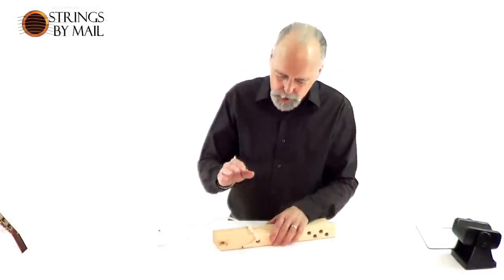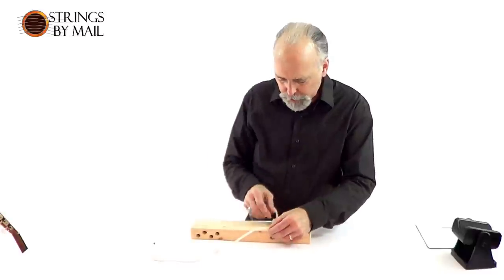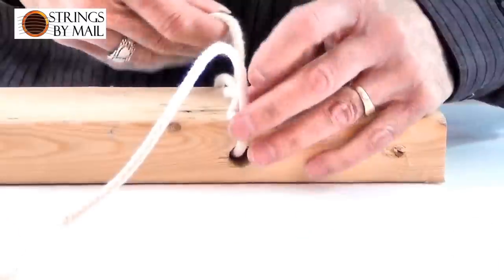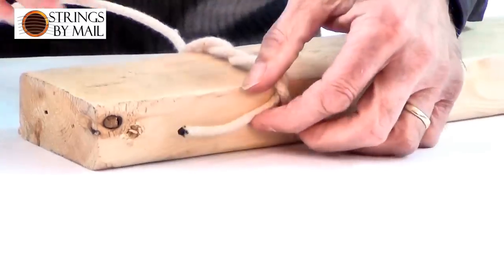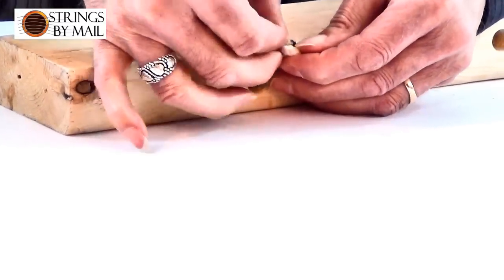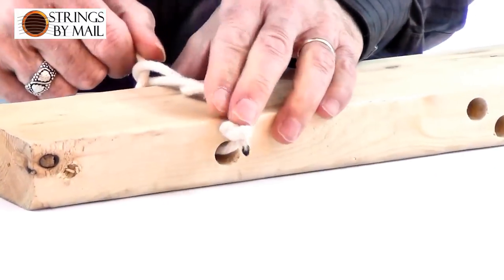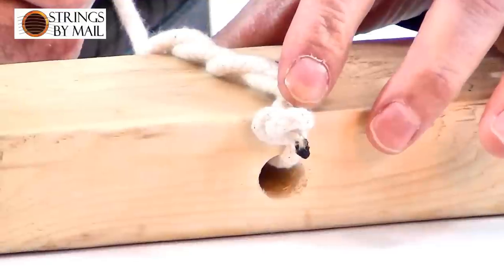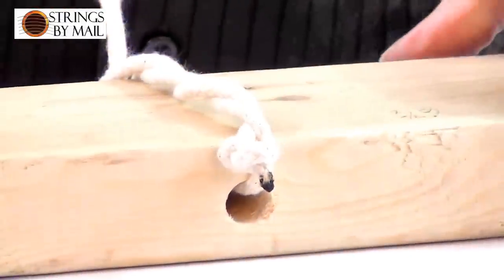If I'm working with a treble string I would always do at least two winds, and maybe a third — especially with a lighter weight string like a first string made out of carbon, which is going to be very light. At that point I'm going to need that third wind to hold it tight, and if I'm extra cautious I might even put a little knot in the end of that string to make sure a very thin first carbon string doesn't slip. Occasional second strings can also slip, so the knot is your safety. We're going to want to show it to you on a real guitar too.